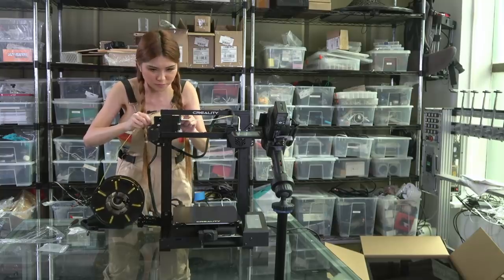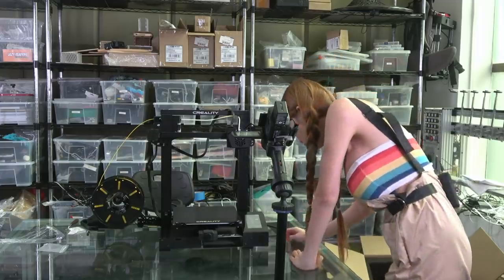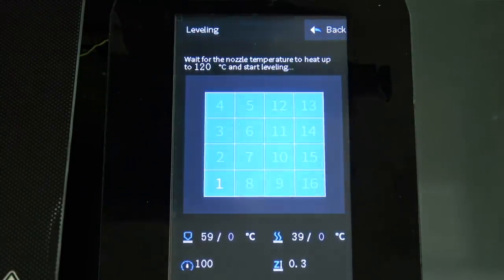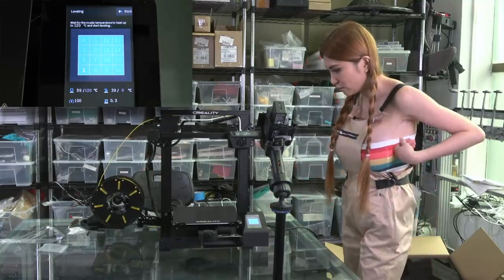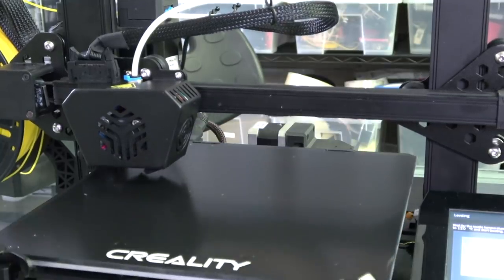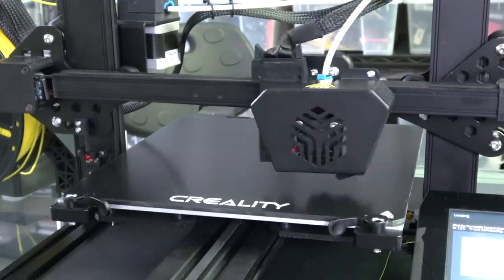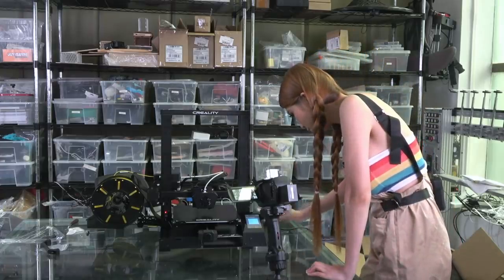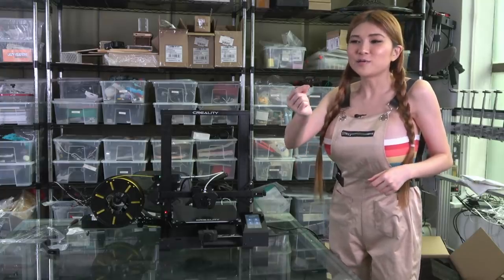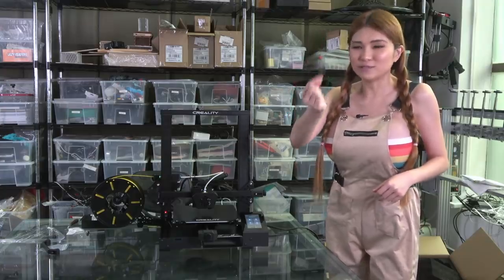It's so much easier to fit the filament in. This is auto-leveling, so I just click auto-leveling and it will go through all 16 points on the bed. Alright, we finished the auto-leveling. For all you Creality owners out there, finally we have a real full-size SD card — not those micro-SD cards anymore. Let's put it in.